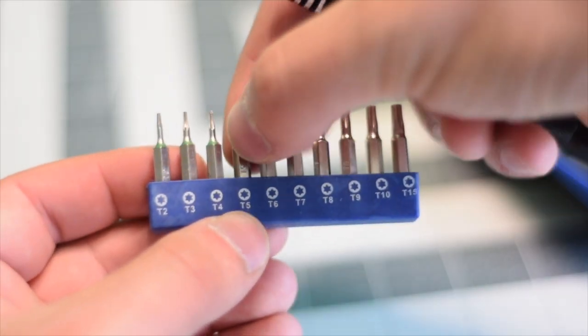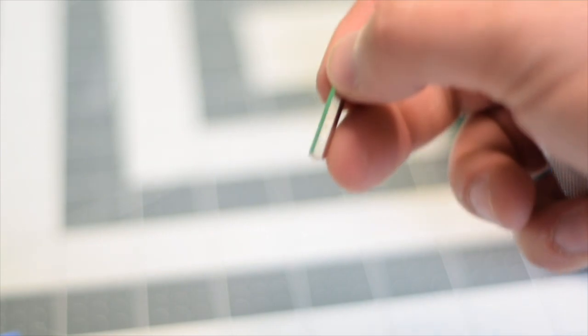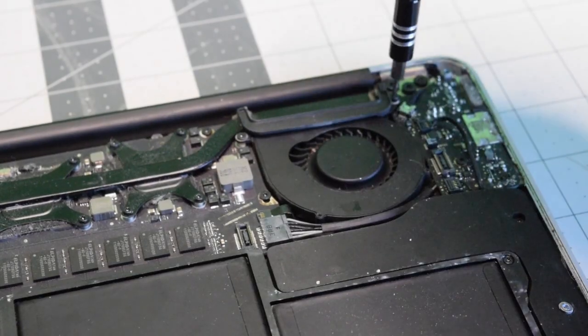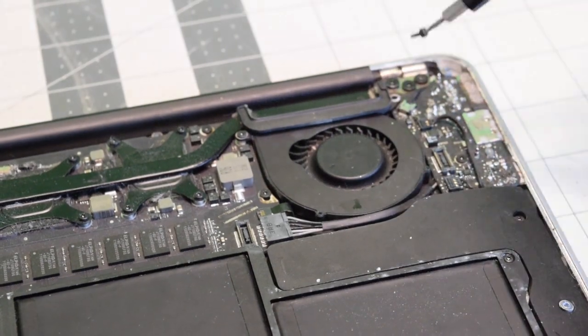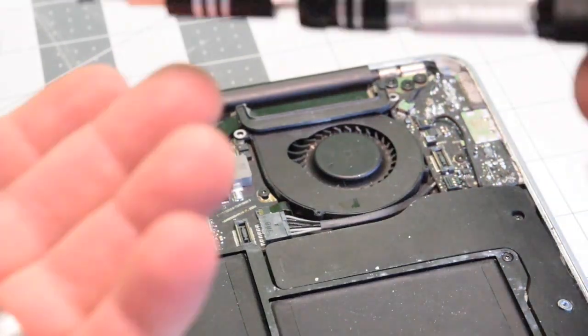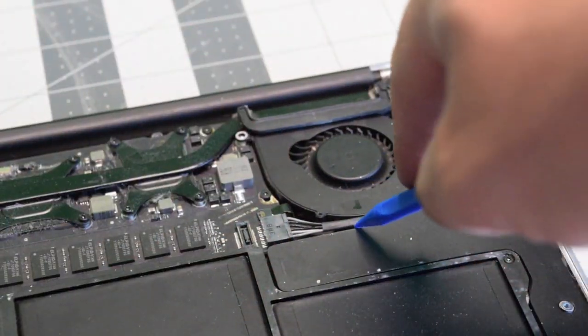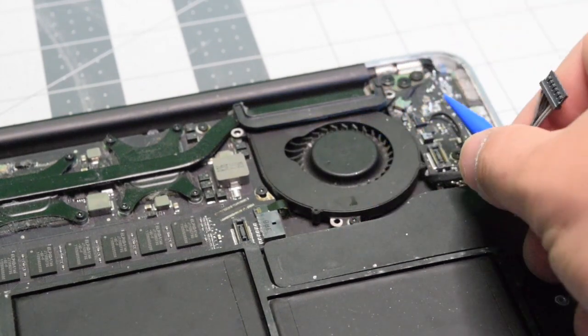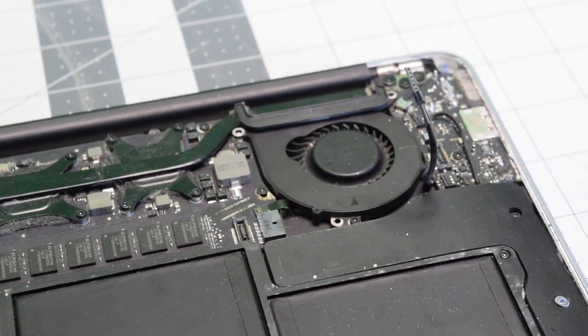We're going to need a T5 screwdriver bit. The fan is secured with three screws. Let's remove the top right first, then the one on the left. We need to disconnect the IO board power cable to expose the third and final screw — just unplug it and move it out of the way.